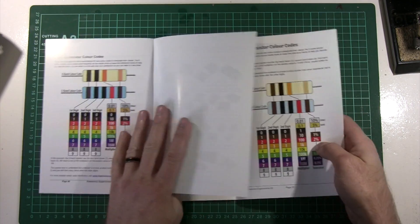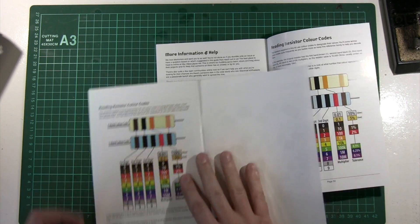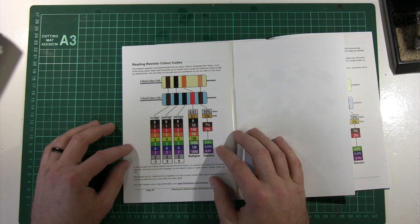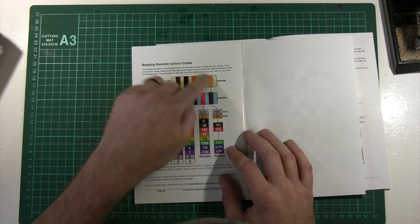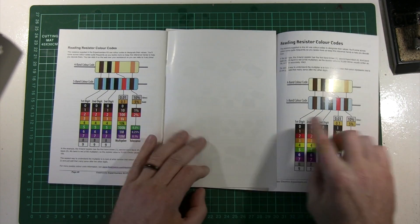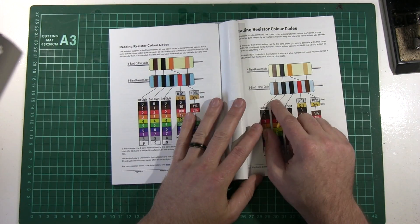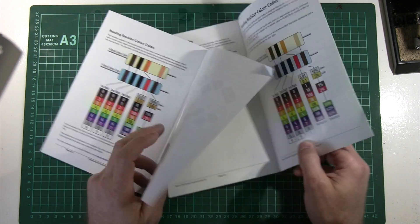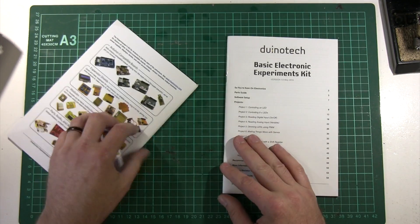Wow, look at that. So this graphic that you see here — this is in my original guide. I spent many, many hours sitting with Adobe Illustrator laying this out. So this graphic is actually my original work, and they've just directly ripped it. Presumably they've ripped it from the PDF and used it exactly as is. It couldn't be much more of a blatant copy than that.